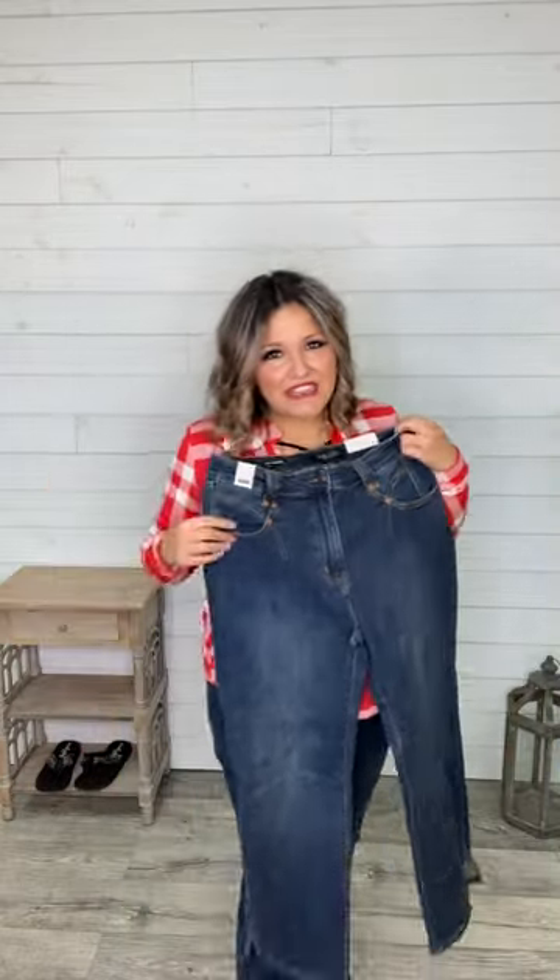Hi guys, I'm Ashley, the owner of Lola Monroe Boutique, and we're so stoked that you found us. Our newest pair of straight leg jeans is here. They are cropped with a 26 inch inseam, so they're gonna feel a little bit like a gaucho on some of you depending on your inseam.